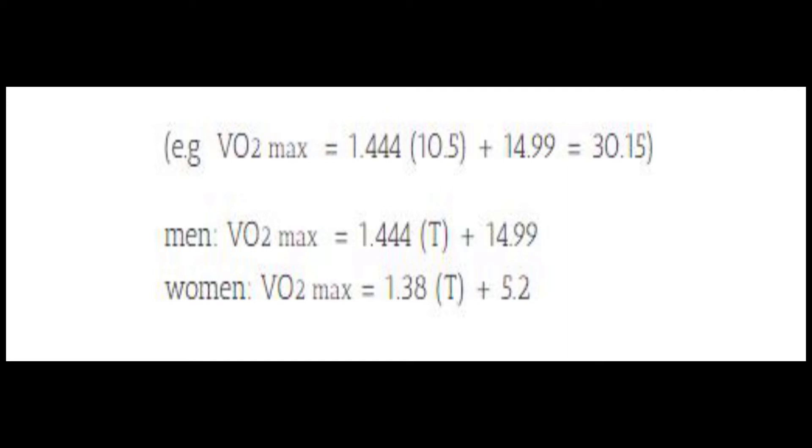If you are female, you can do it the exact same way with a slight change in numbers. You're going to use 1.38, then put in bracket 10.5 bracket, and then plus 5.2, and it's going to give you your VO2 max that way.